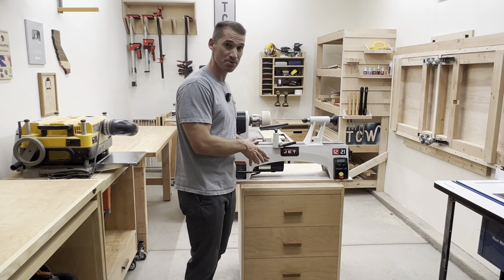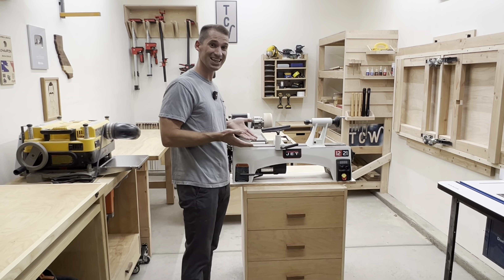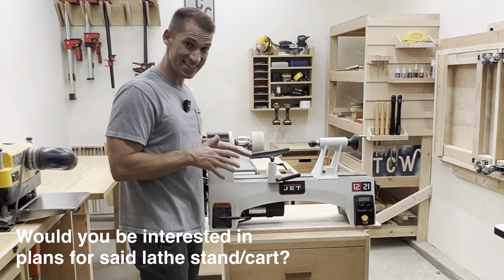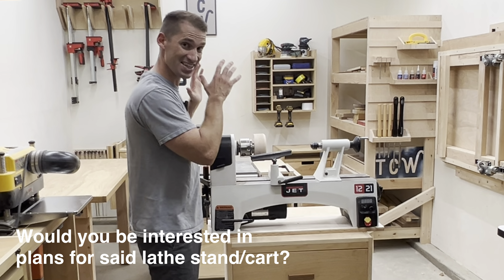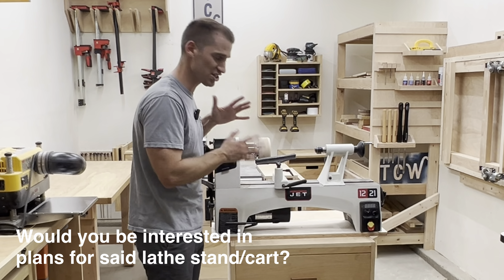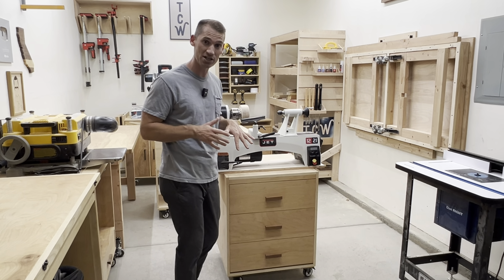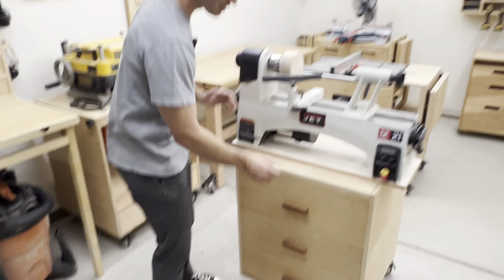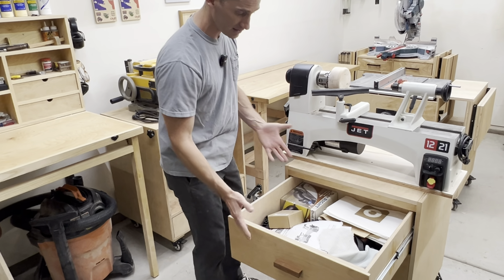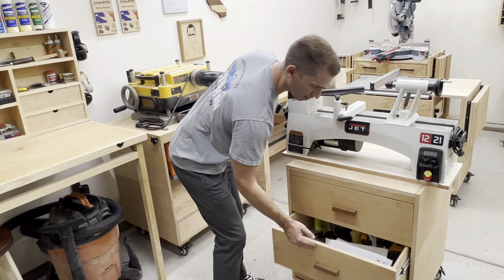This cabinet I built a few years ago, and it's not really the best for this lathe because it puts the lathe a little higher than I would like. But until I build a specific lathe stand for this Jet 12 by 21 inch lathe, this will have to do. I'm really happy with this lathe, and if you have any questions about it, just let me know in the comments. As you can see, the drawers are very organized — joking, because they're atrocious. But that's future Thomas's problem.